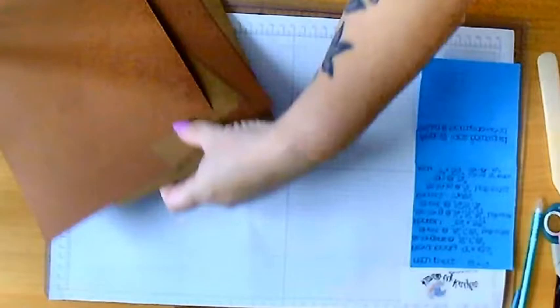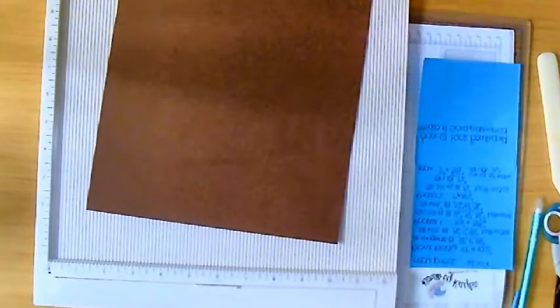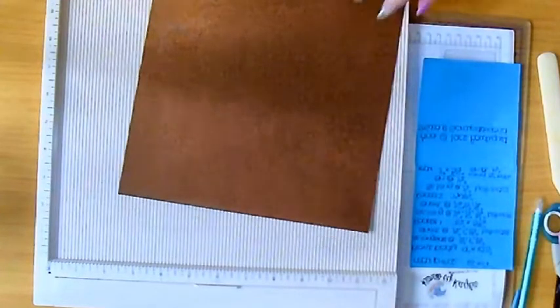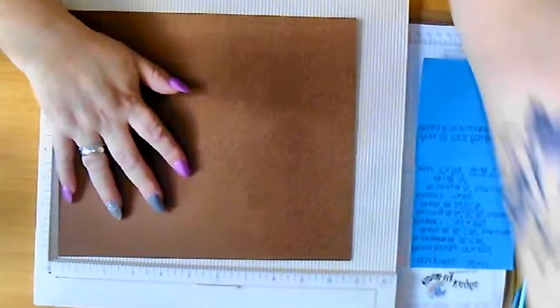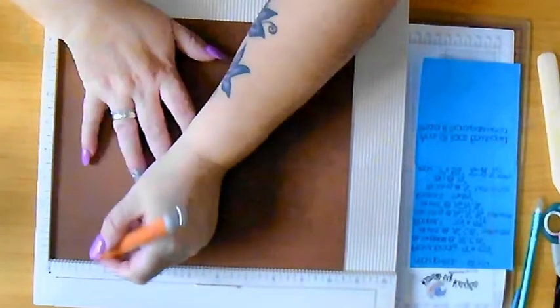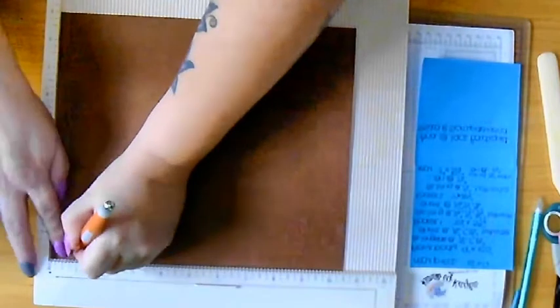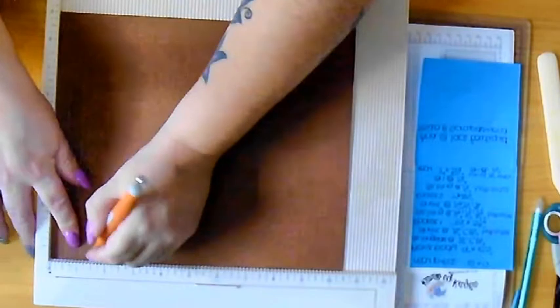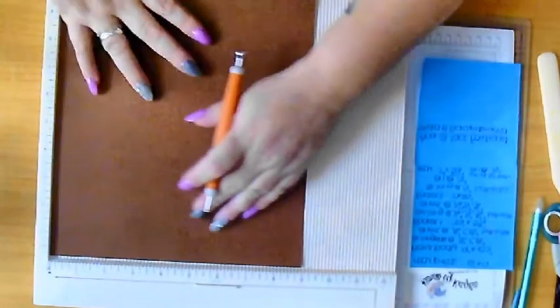Next thing you're going to need is your scoreboard - I love my scoreboard. I'm doing this in my living room and I just haven't got quite enough space, but once I get my crafting room finished it will be amazing. Taking your body piece, we need to score this on the long side - along the 10 and a half inch side. We need to score this at half, one, and one and a half. Take your time - you don't want to be jumping the score lines.